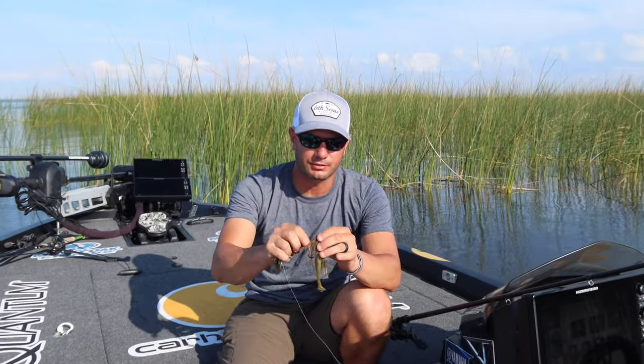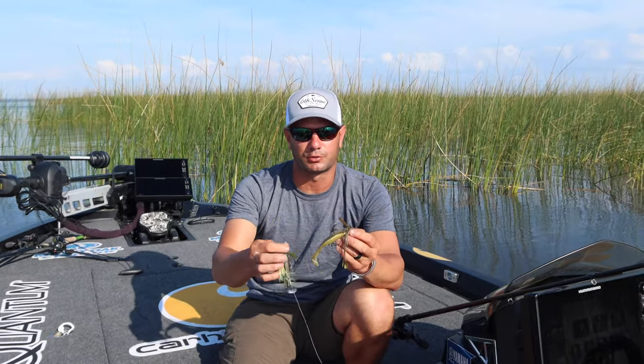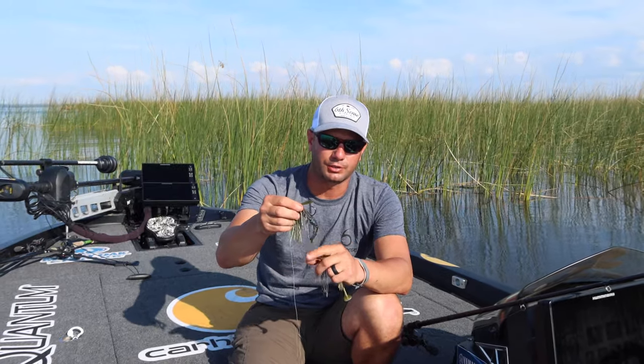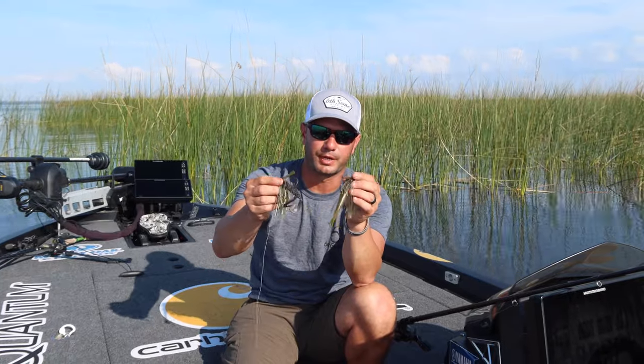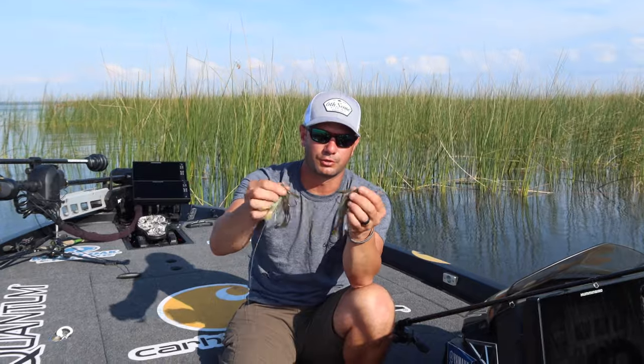I've got a couple different styles rigged up here. With a swim jig I'm going to alternate between a swim bait type trailer and a crawl type trailer with little tails on it. So you're looking at one with a paddle tail, and one with a twin tail — one's a stroke or crawl, one's a divine swim bait.